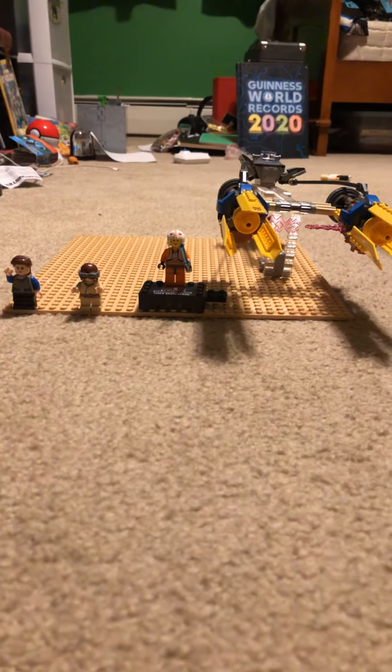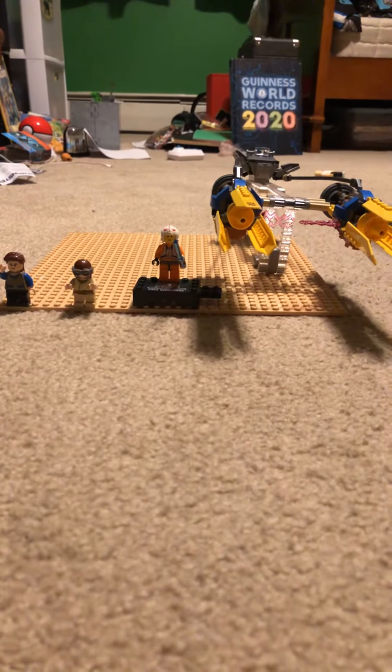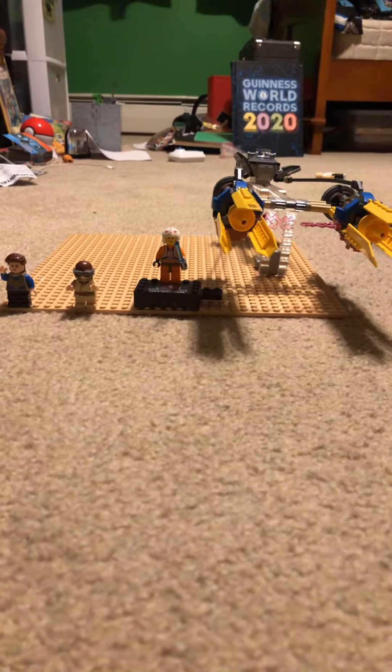Hello everybody, we're back in today's episode. We are doing a review for Anakin's Podracer.